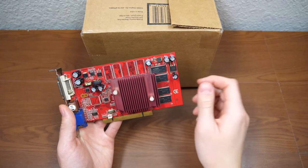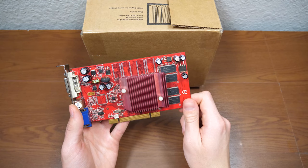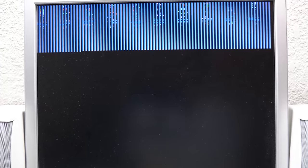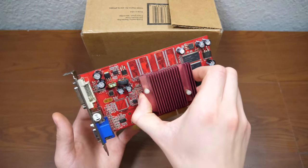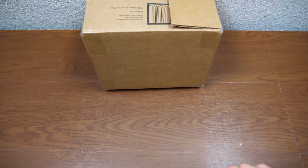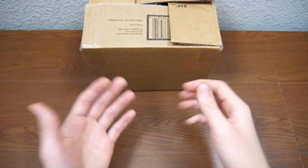Unfortunately, despite the many things I tried in that video to get this card working, we came to the unfortunate determination that this card got damaged during shipping — because no matter what I tried, I was not able to get this thing working. So it has been sitting in my hardware bin ever since, possibly to be used for parts for a future video.